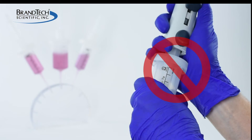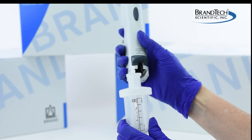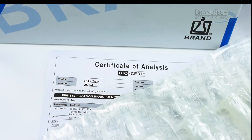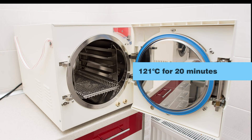Never try to separate the adapter from the tip while installed in the pipette. The tip and the adapter must be removed as a single unit. Note that while PD tips themselves cannot be autoclaved and must be purchased as sterile, the adapters can be cleaned and autoclaved at 121 degrees Celsius for 20 minutes.